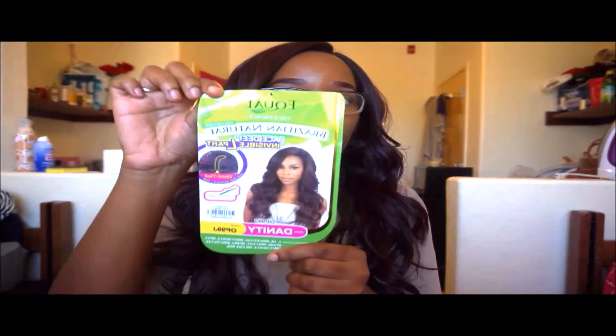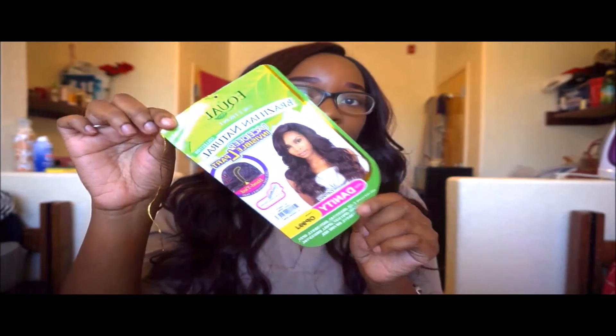Clearly it's big head friendly, because I have a pretty large head. Once again, this is it — Equal Brazilian Natural, Lace Deep Invisible L Part. The part is hand-tied. It's curling iron safe. Again, the name of this wig is Danity — D-A-N-I-T-Y — and the color is OP99J.